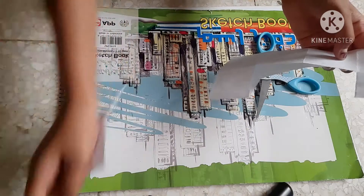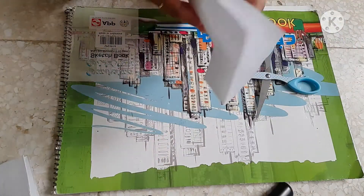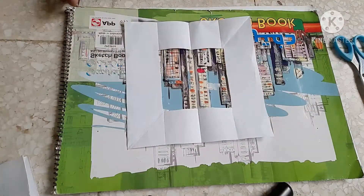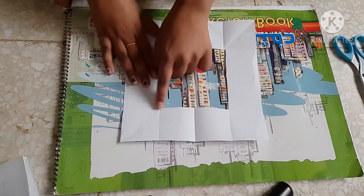And remove this part and just open it. Now we have a big square with a small square inside.